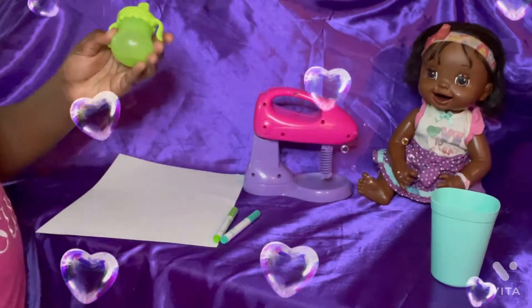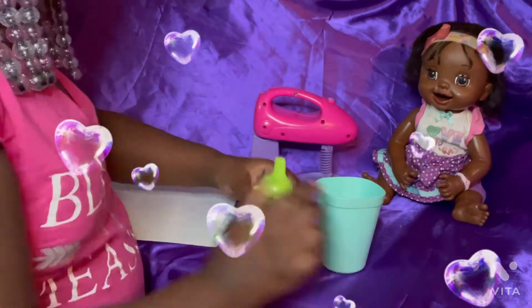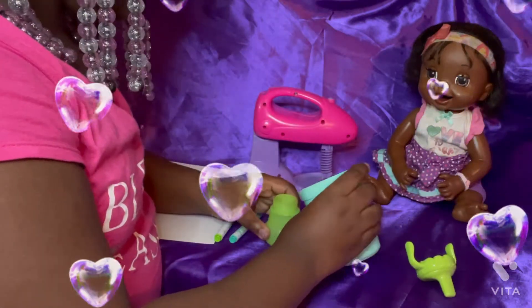The first thing you need is a baby bottle and a cup of water. Now all you do is pour the water in the baby bottle.